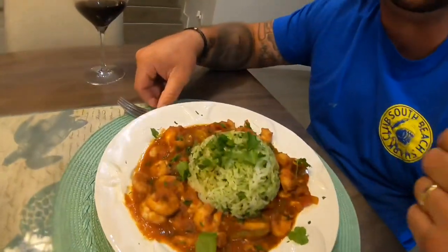But this is the finished product. I hope you guys enjoy it at home. We had a great time making it.